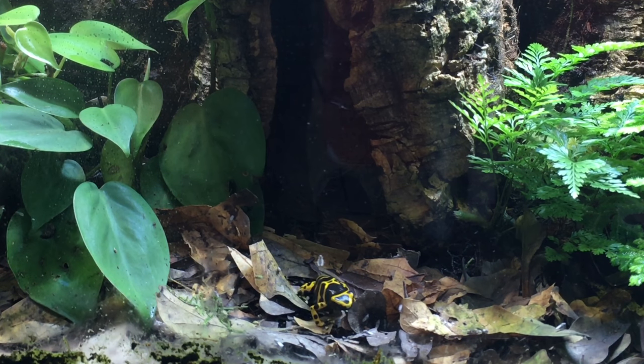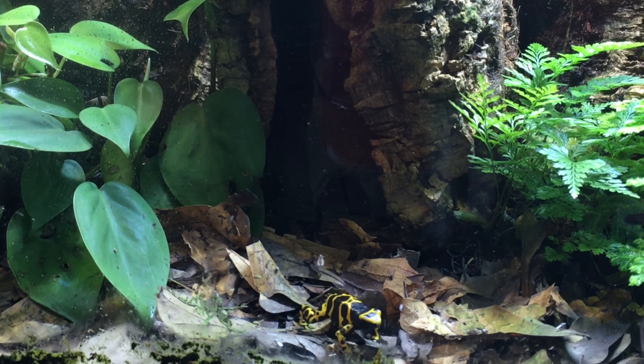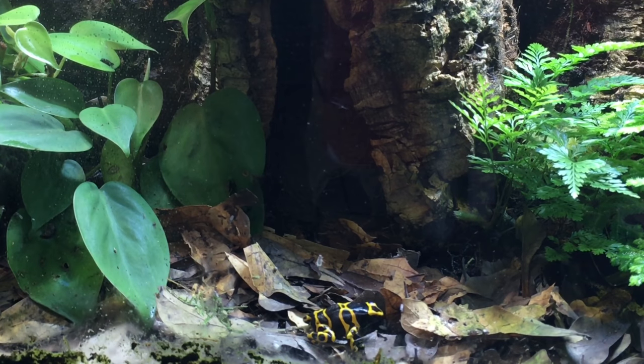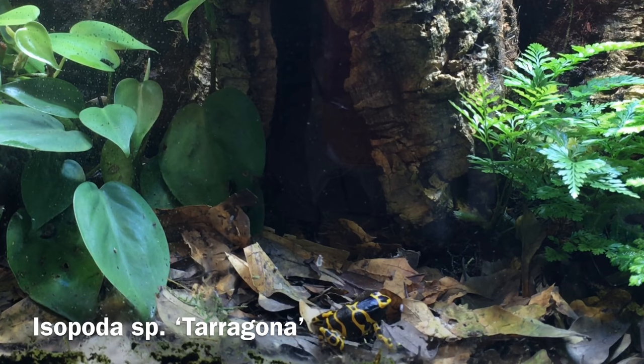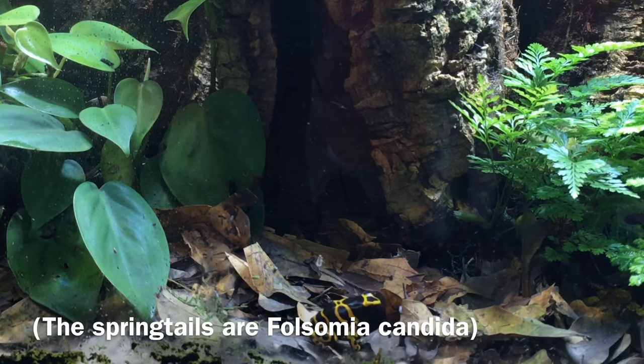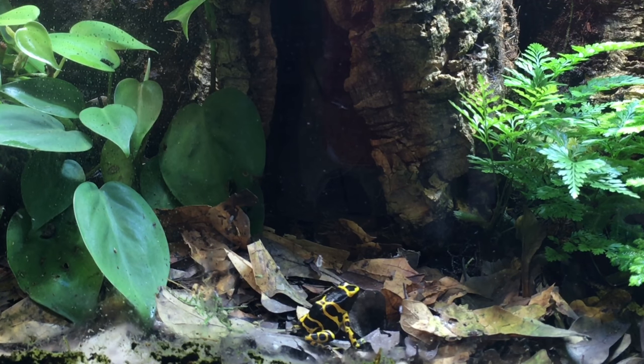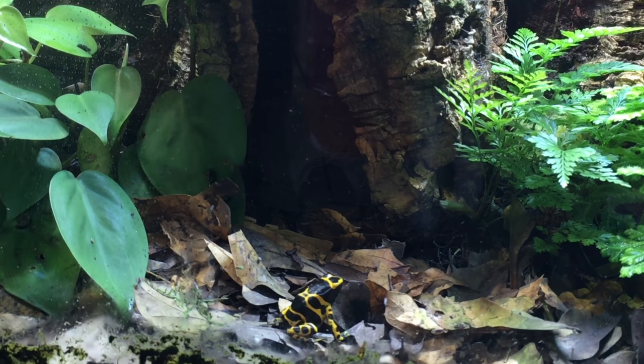Those are most of the species in there, although I do have a couple of mosses growing in there too. It's been really fun watching this vivarium grow out. Very little maintenance, of course, because it's a bioactive vivarium. I've got Isopoda species Tarragona in there, as well as springtails, helping to take care of things in the leaf litter layer — they take care of the feces and so on. Basically the maintenance, besides feeding and misting, is restricted to wiping down the glass. I wipe down the front glass with a paper towel, and ideally I would do that every day — honestly, I don't always get to it every day — but that seems sufficient.